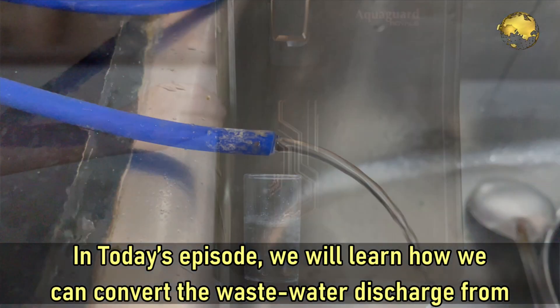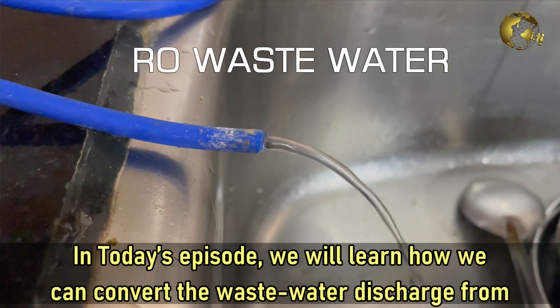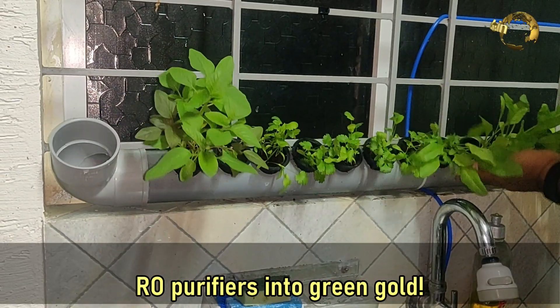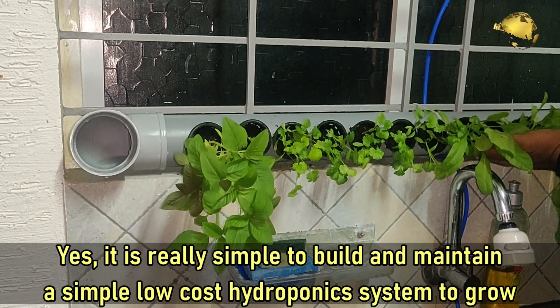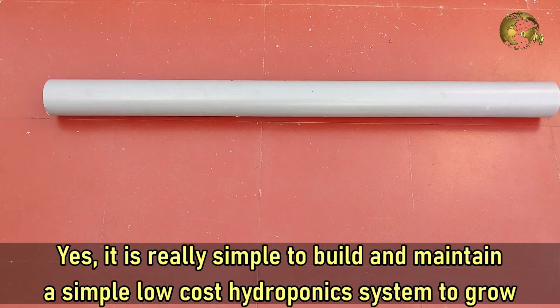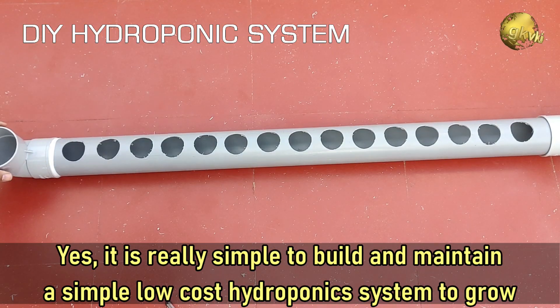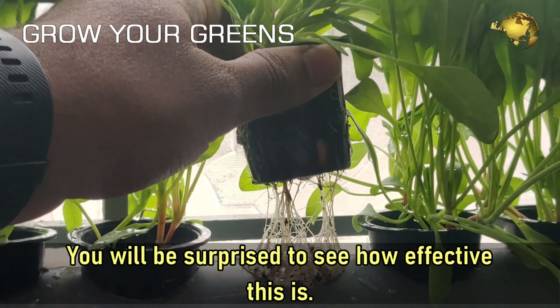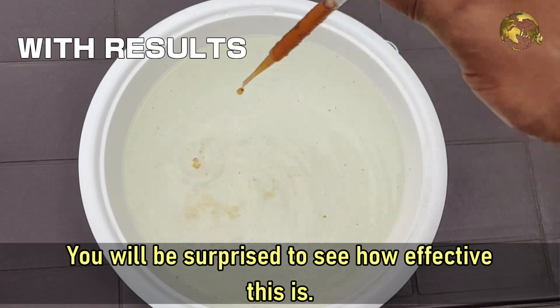In today's episode, we will learn how we can convert the wastewater discharge from RO purifiers into green gold. It's really simple to build and maintain a simple low-cost hydroponic system to grow your greens at home. You will be surprised to see how effective this is.